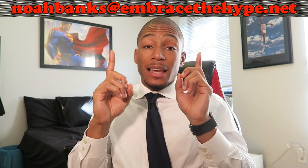If you have any questions about different home exercises, workouts you can do, or ways to get more creative at the gym, feel free to email me at nobanks@embracethehype.net and I'll be happy to answer your questions and give you whatever tips I've got. If you really liked this video, feel free to like and subscribe. Alright guys, you already know — embrace the hype!